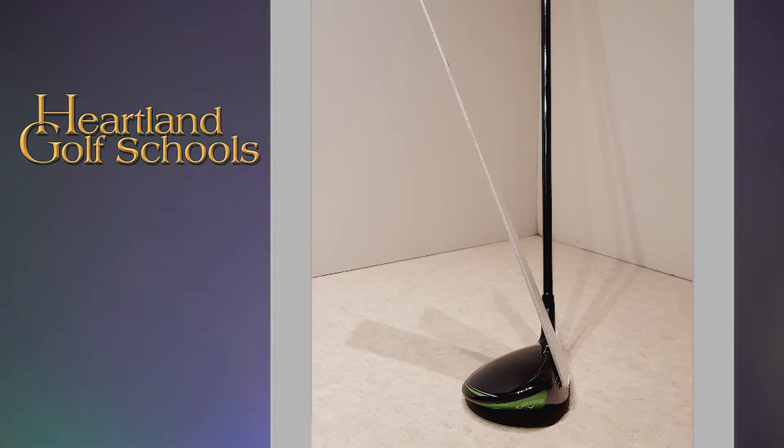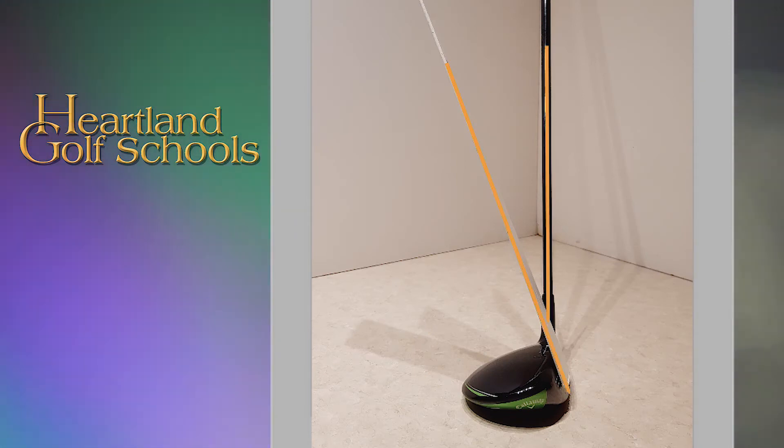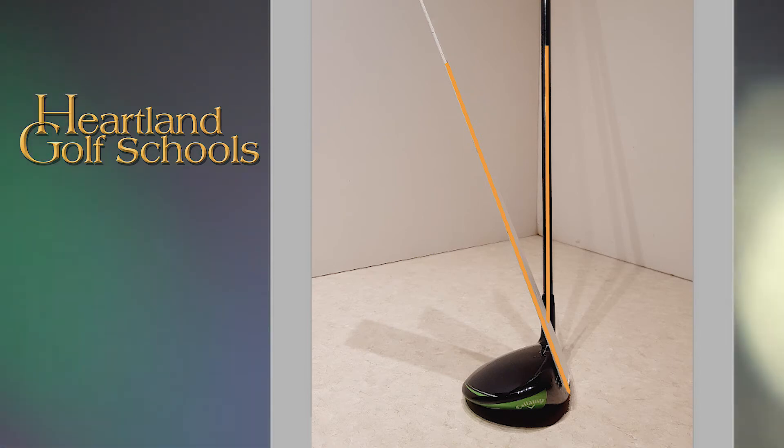Finally, let's talk about woods. Of course, woods have loft also. Like the irons, we can consider the loft of the woods, hybrids, and rescues to be the angle formed by the shaft and the club face. For the club to produce the intended trajectory, the shaft should be vertical at address and at impact.